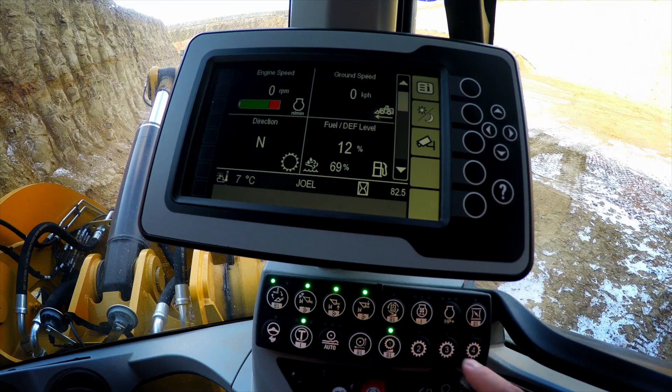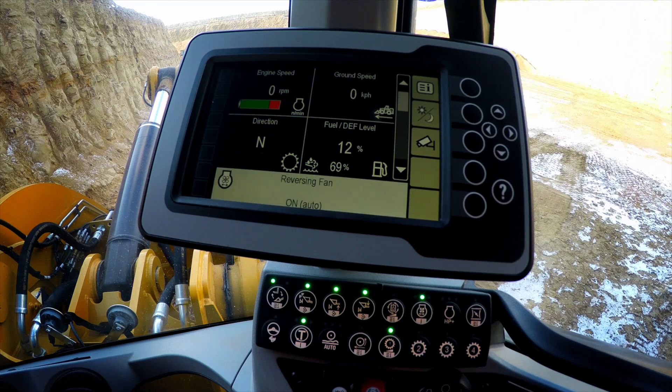Let's have a look at how to engage that reversing fan feature, which is part of the high debris packages with the M-Series Small Wheel loaders. Through the soft touch button panel, we can do a simple push of the reversing fan button,